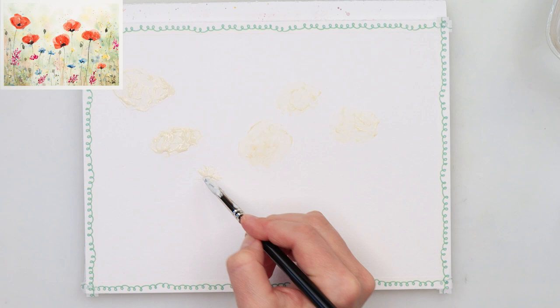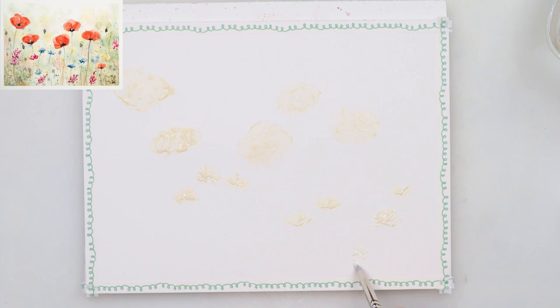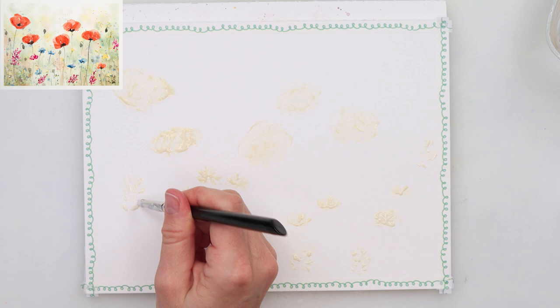It was in a set — I believe about five or six silicone brushes, very small ones also great for fine details. This one has a very nice pointy tip so I can place very thin lines of masking fluid on top, just depending on how thick your masking fluid is. I think the ideal consistency is something that's not too runny but also not too thick — somewhere in between.